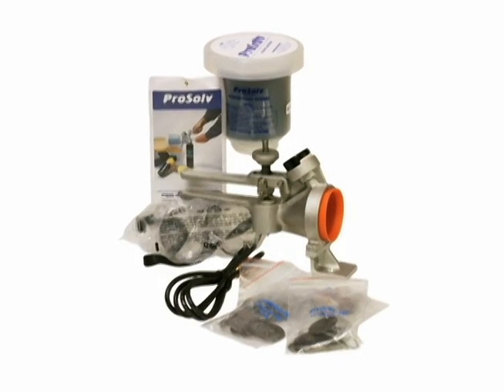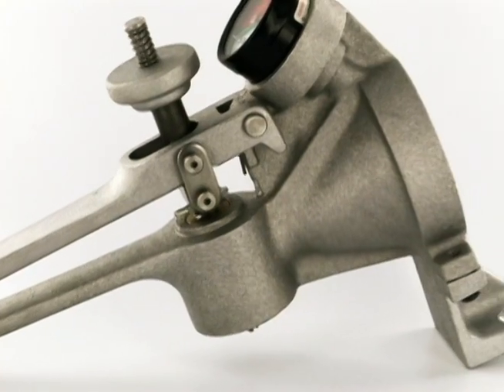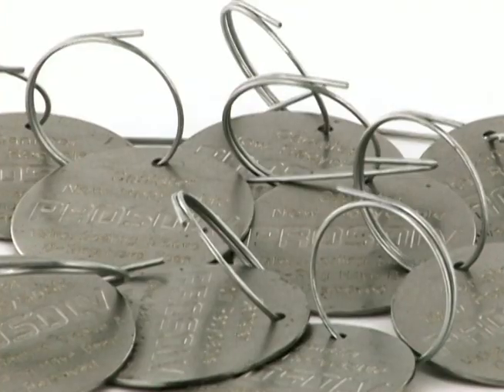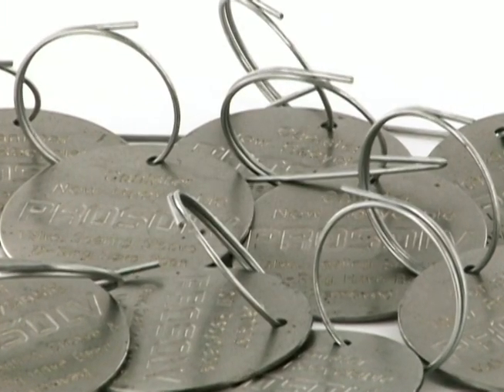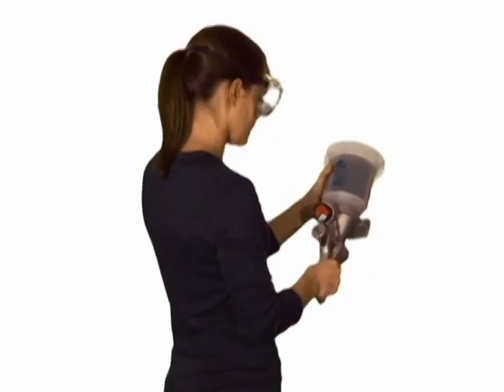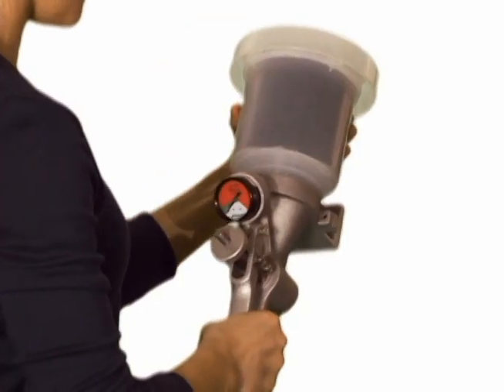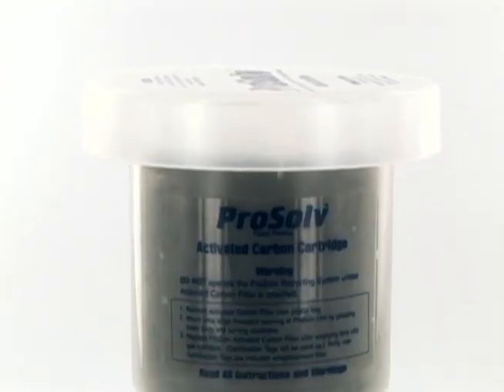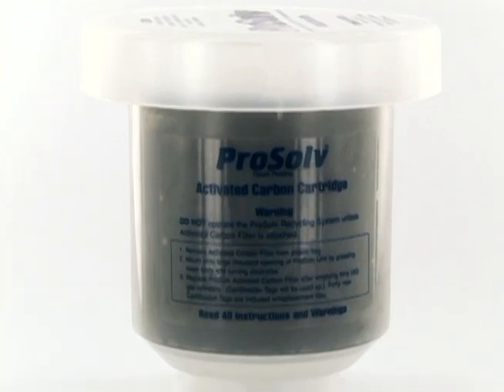The ProSolv recycling system consists of three parts: the ProSolv unit itself, an activated carbon filter with 40 steel recycling certification tags, and an anti-static ground wire. The activated carbon filter threads directly to the opening of the ProSolv unit. It minimizes odor and acts as a secondary flashback arrestor during the recycling process.